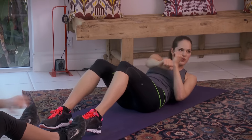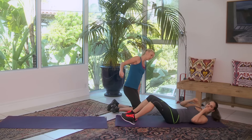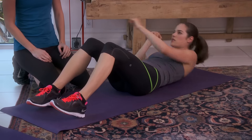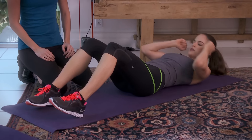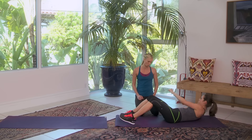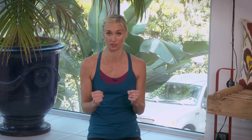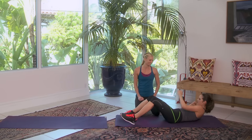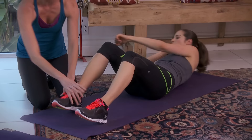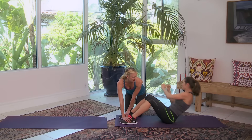Good — keep going. If it gets too hard, you can just stay on the floor and you'll still be getting into those obliques. Let's do one more and switch sides. It also helps sometimes to put your feet underneath something — now you can sit all the way up. You can go underneath a couch, or do it with a partner — sometimes that's all it takes.